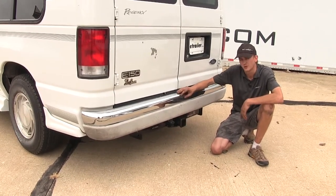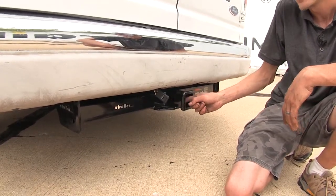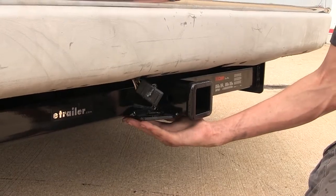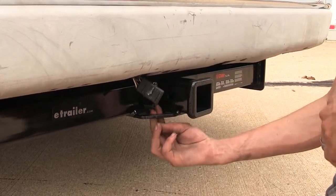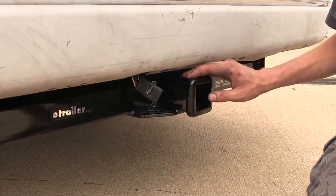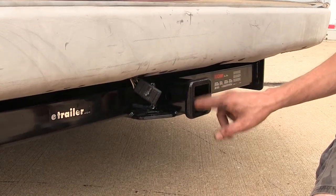Our hitch tucks up nicely against our rear bumper, making it easy for us to hook up to our trailer. On the side of our hitch, you'll find our industry standard 5/8-inch diameter hitch pinhole to secure any of our hitch-mounted accessories. Welded onto the bottom of our receiver and the frame of our hitch, we have our plate style safety chain loops — a fairly decent-sized opening. We also have this nice welded-on collar to give us a more finished appearance and to reinforce the receiver opening.